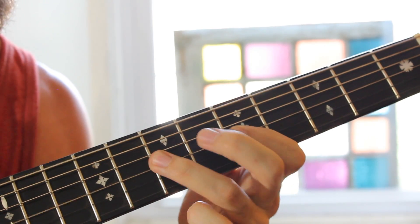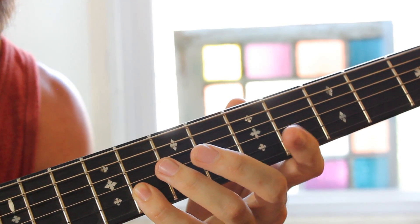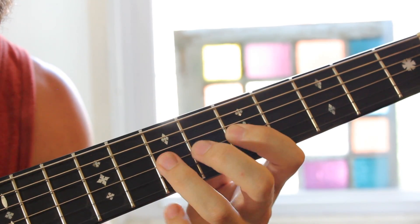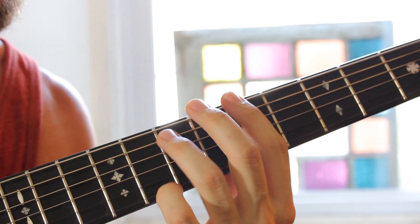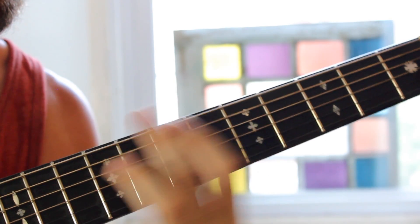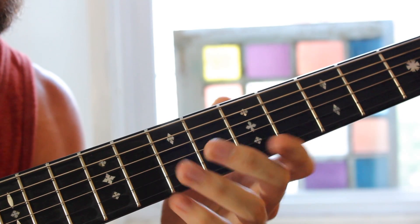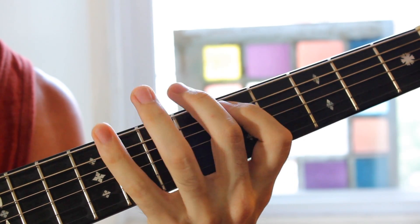Do the same thing on the D string: fifth fret to seventh fret. Same thing on the G string. Then we have fifth fret B string up to the eighth fret, same thing on the high E string — fifth fret, eighth fret. So that's our full pentatonic scale, and that can be used to create different chord progressions — really rock, kind of heavy chord progressions using that minor pentatonic scale. That's also the scale that you would be using to solo over top of that same chord progression.